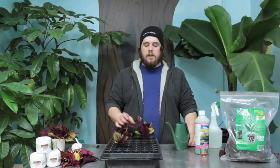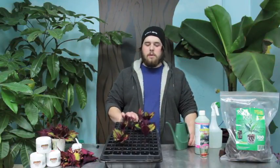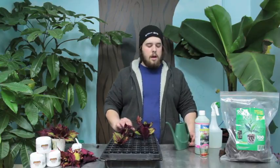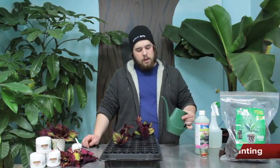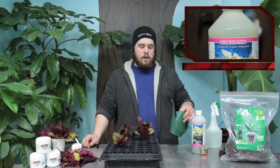I just got done taking my clones and putting them in my propagation tray, and now my plugs are ready so I'll water them in. I use just water and a little alchemic — it's a liquid sea kelp. You can really use any kind, this is just what we had at the time. It seems to help the plant get less overstressed and provides a lot of micronutrients.